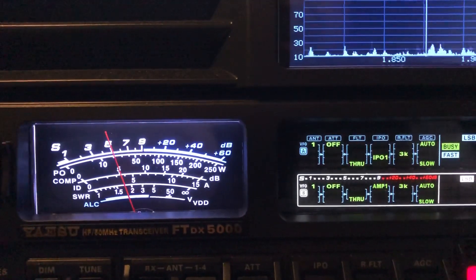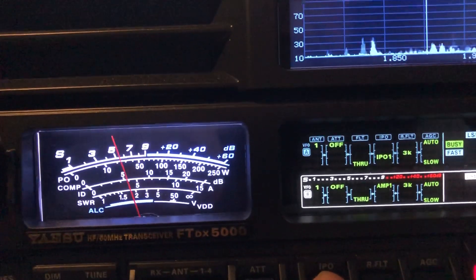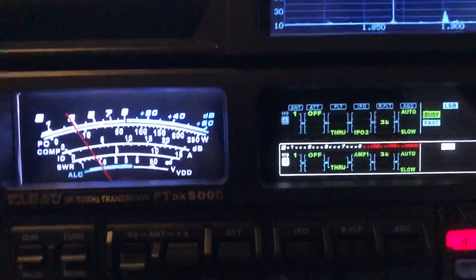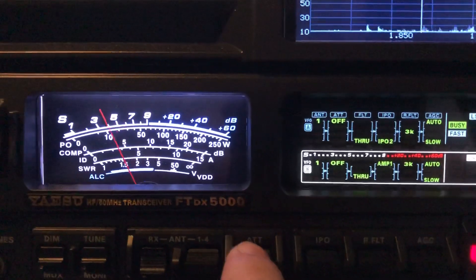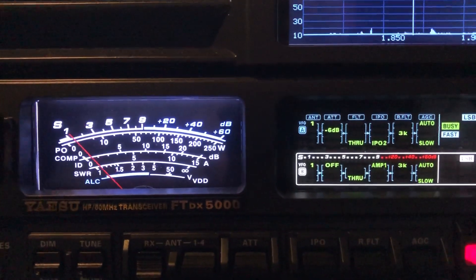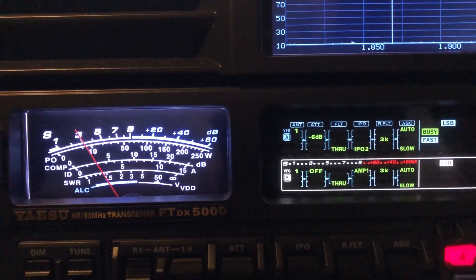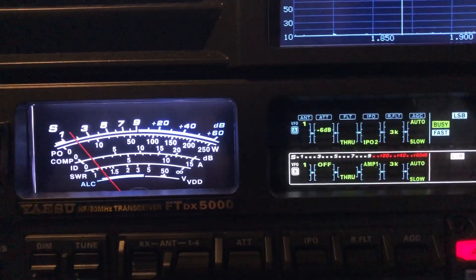AMP2 comes in handy when you get up into 10, 12, 15, 17 meters. With IPO1 I've still got a pretty good noise floor, so I'm going to go down to IPO2. Now let's go back to those guys — the signal-to-noise ratio is just greatly improved. Another thing you can do is engage an attenuator. Now we've really knocked the background noise down. You've got to ignore the S-meter. Now I'm rolling the RF gain back, just to mask out most of that noise.